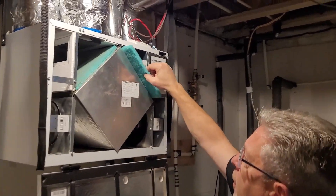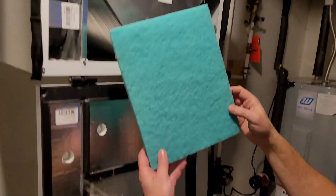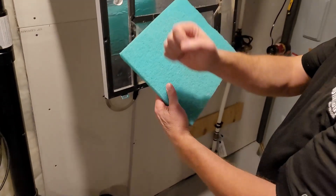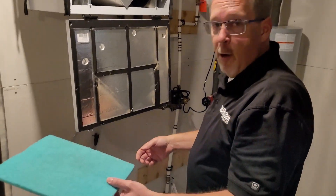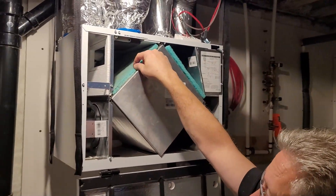Inside here we have our filters. This is the in-house filter. As you can see, it's getting a little bit dirty, but it's not too bad. You simply take your vacuum, vacuum it off, and then take it over to the sink and rinse it under the sink. Let it dry out for an hour, put it back in, and do the same on the other side.